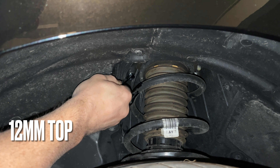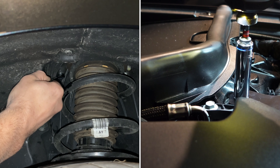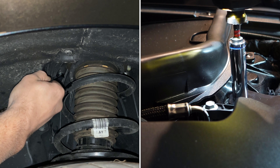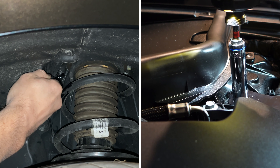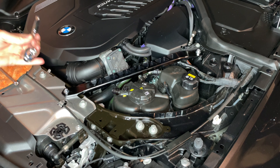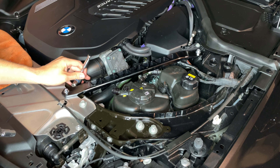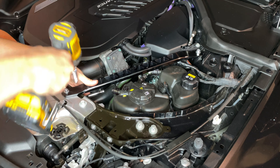12 millimeter bolt from the top. Since we have that one tight, we'll come back down to this front one just to double-check it and re-tighten if necessary. 13 millimeter socket underneath for the nut and 10 millimeter for the top bolt.